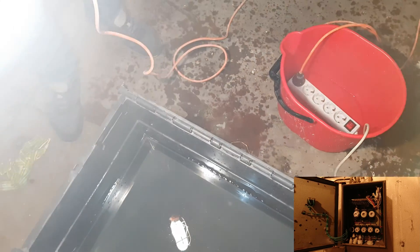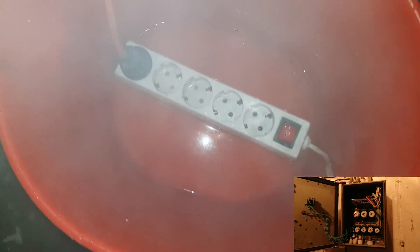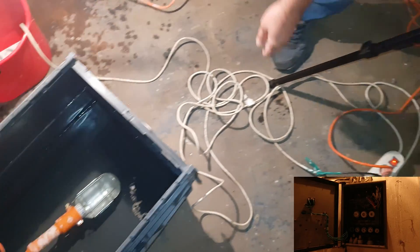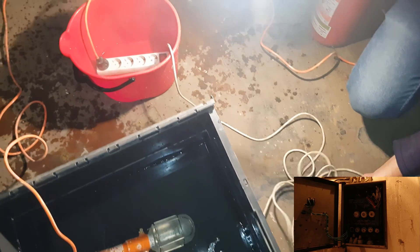The fuse is alive. The water is boiling in the same socket. Let's check the wires, if they are warm or something. Nothing.